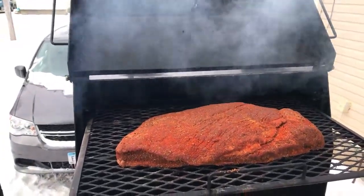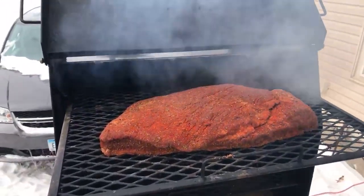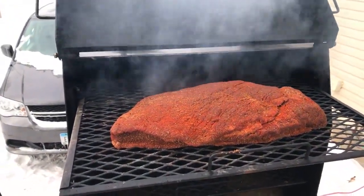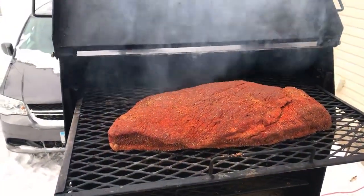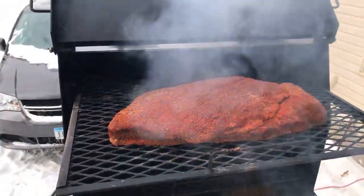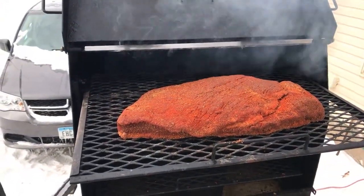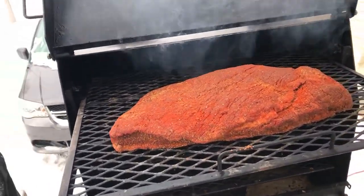I talked to my boy Joe over at Smoking Joe Barbecue — he recommended a way of doing this brisket. I saw the video and I was inspired, so I went out and got me a nice brisket and I'm gonna go ahead and throw it on the Good One Marshall.